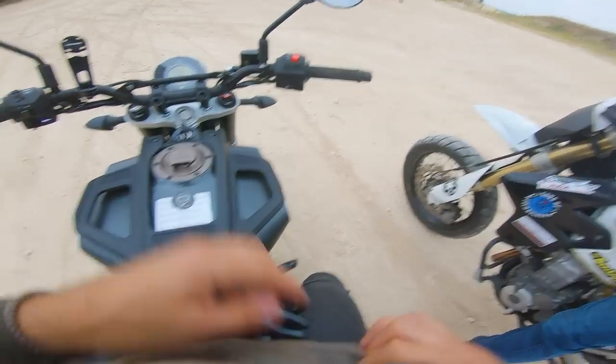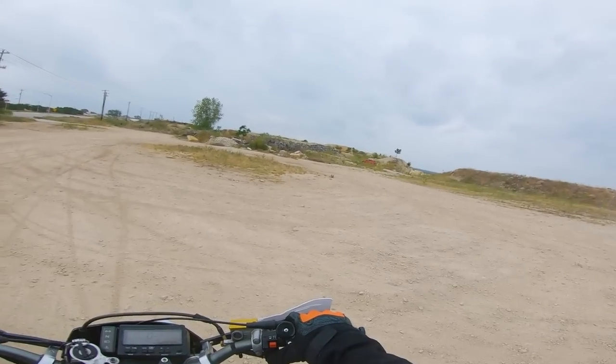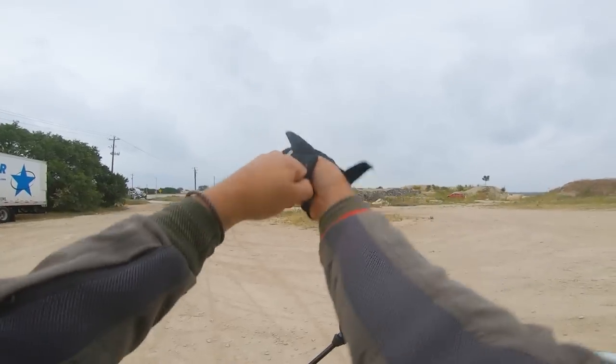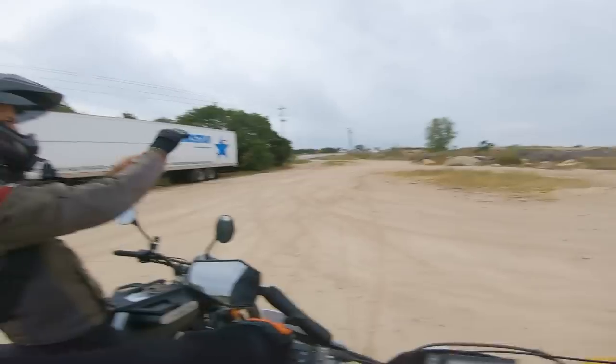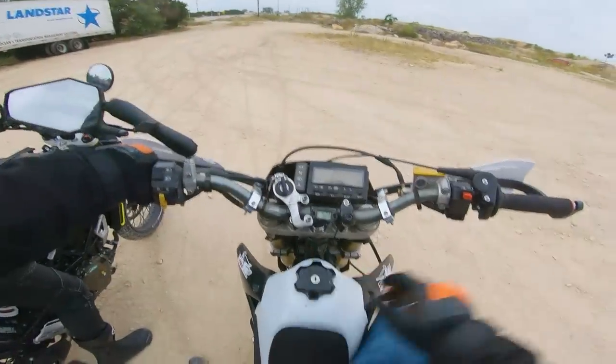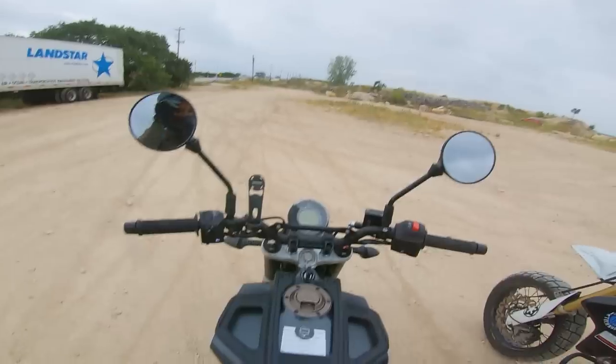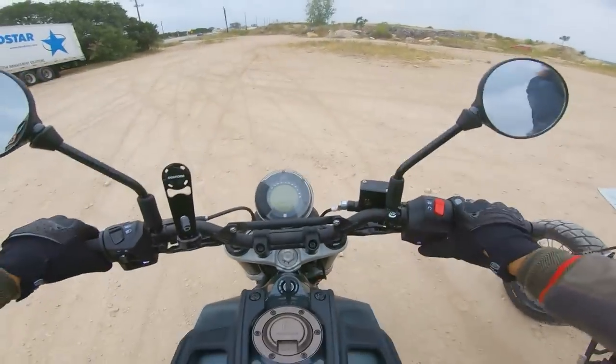We're mounted up on the two bikes. We've got a little bit of weather incoming, so this is going to be an extreme test today. That's what dual sporting is all about. Mercifully, the DRZ is playing along today — I'm so happy it wants to start for me. What do you say we just goof around in this little gravel pit for a bit?